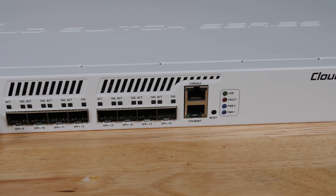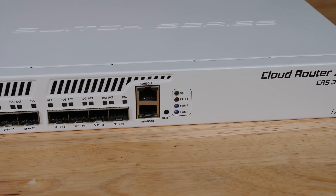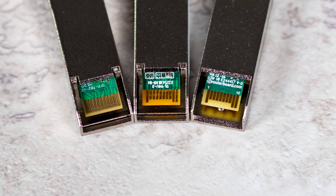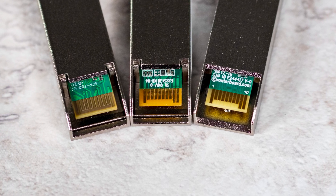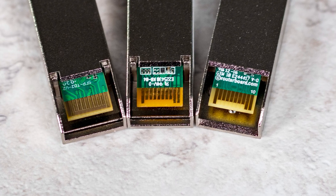In many cases, using these converter modules allows you to consolidate with a single switch rather than using multiple devices. Although we recommend using the Microtik version of this module, Rohit has also been doing an entire series where we're testing different low-cost modules and seeing what capabilities they have for the SFP Plus to 10G-Base-T market. You can check that series on the STH main site — we're testing a huge number of modules, going through at least one a week.